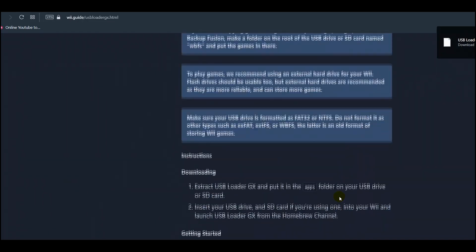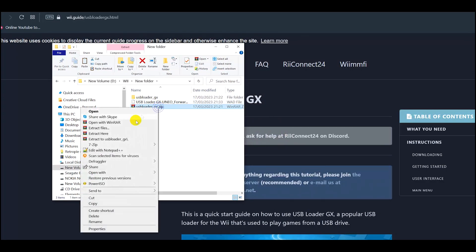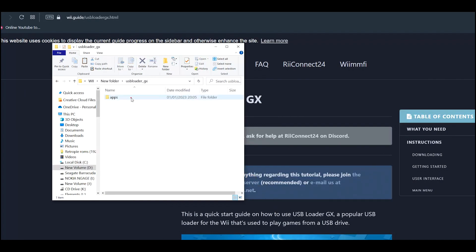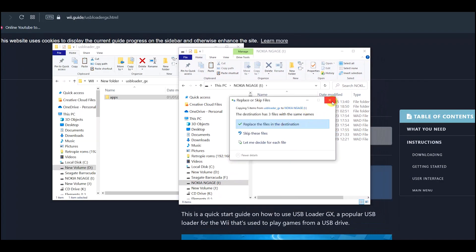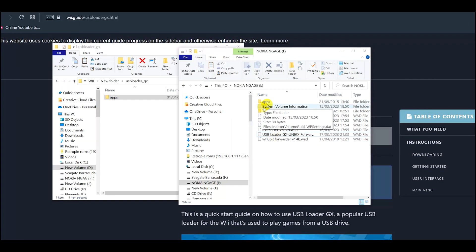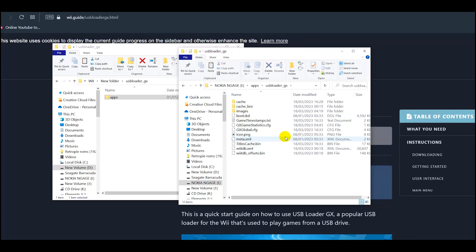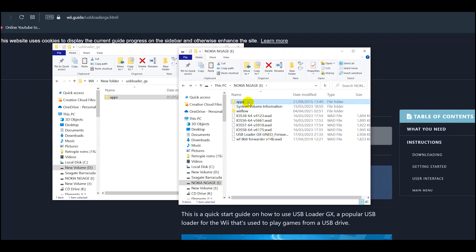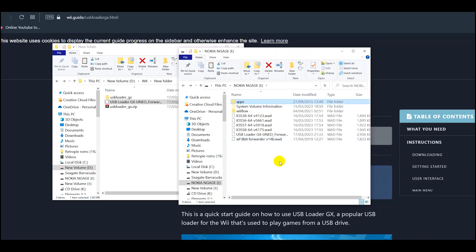So we have both of these files ready to go. Here's our USB Loader GX folder — just extract it and you should have a folder that looks like this. Here's our WAD file. All we need to do is copy the apps folder and paste it onto the root of your SD card. The folder should be under apps and then usb_loader_gx. Grab the WAD file, copy that, and just paste that onto the root of your SD card.